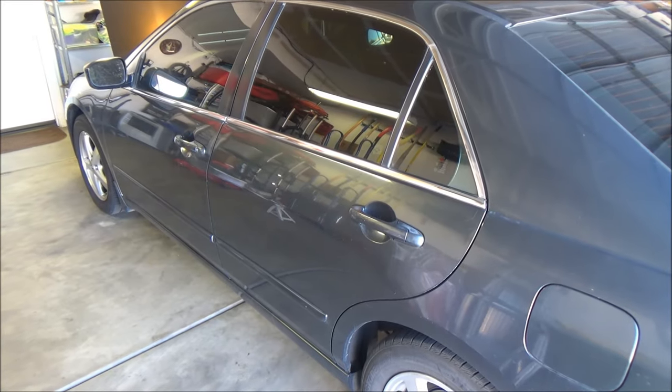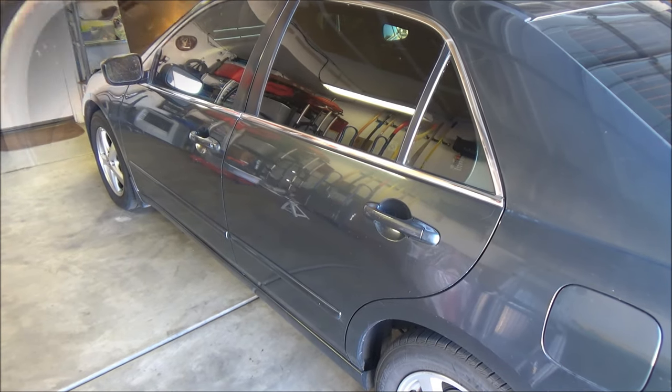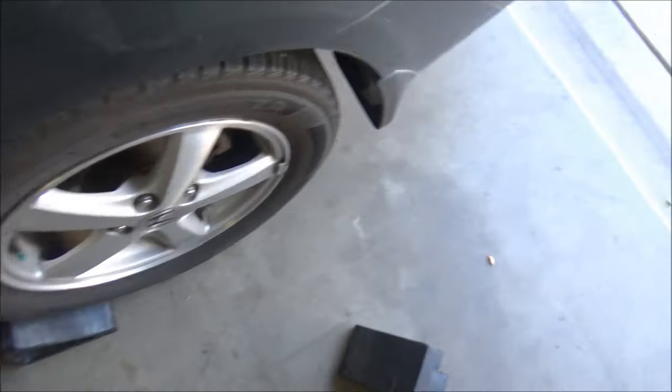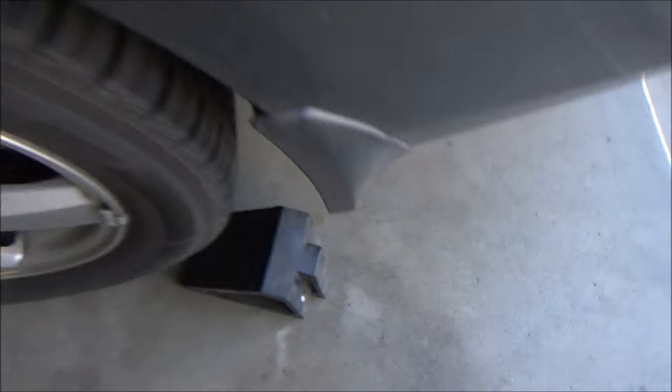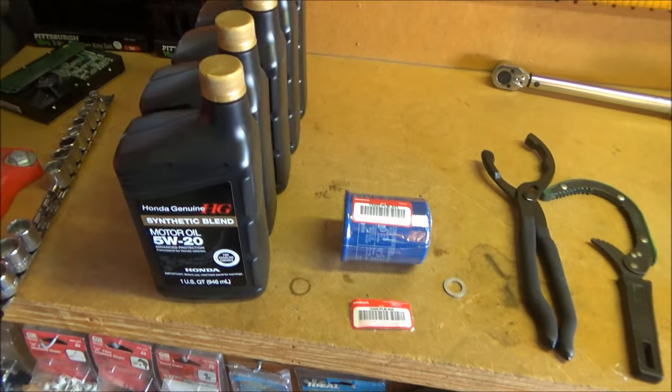Today we'll be changing the oil on this 2004 Accord EX. We'll put the emergency brake on so it doesn't go anywhere, because we're going to lift the car up. We'll go ahead and chock the wheels so they don't go anywhere.